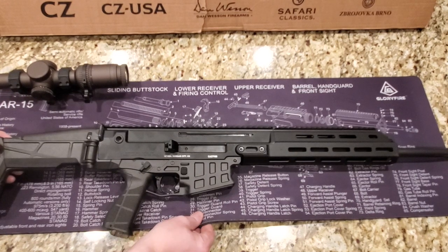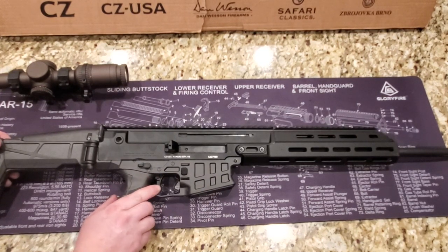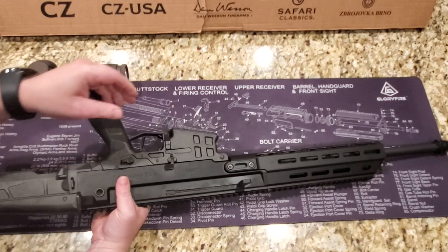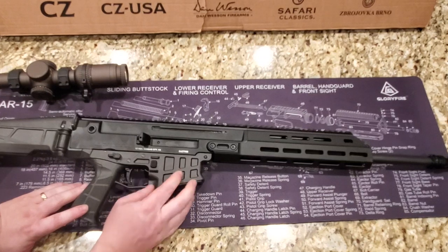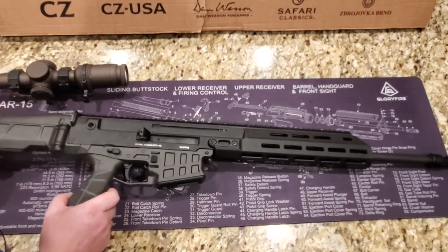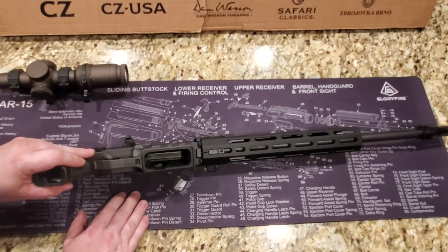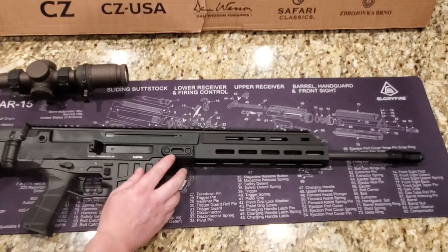The trigger is polymer. There are options to switch it out to a metal trigger using HB Industries if you want to change it, and you can also change the safeties. Moving forward, we have an ambi mag release on both sides. The lower is a combination of carbon fiber and polymer, making it very strong and lightweight — that's why it has almost a dark gray look rather than standard black polymer. There's also a mag well insert that can be removed for changing the caliber to 7.62 — this is a modular system. Moving forward we have an M-LOK rail.